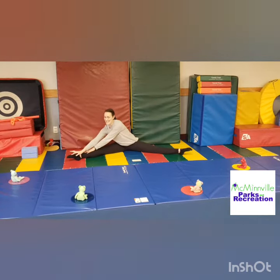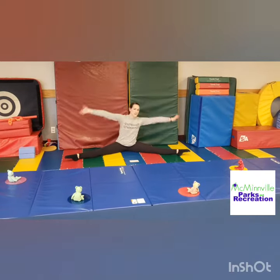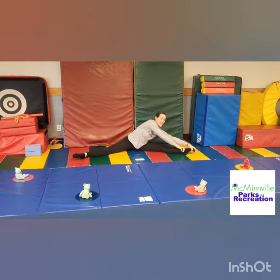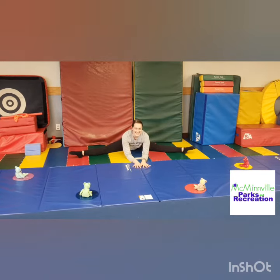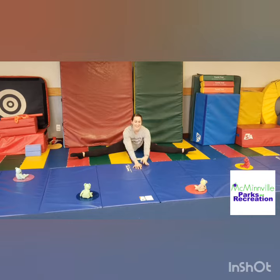A, B, C, D, E, F, G, H, I, J, K, L, M, N, O, P, Q, R, S, T, U, V, W, X, Y, and Z. Now I know my ABCs. Next time won't you sing with me? Good job!